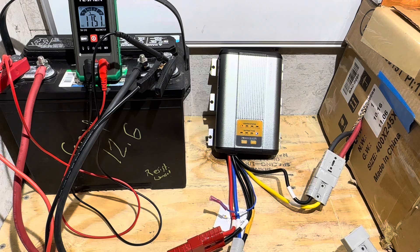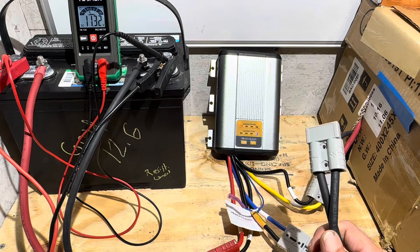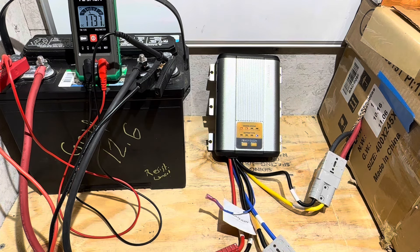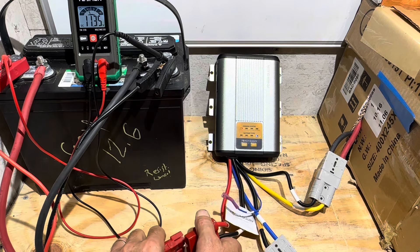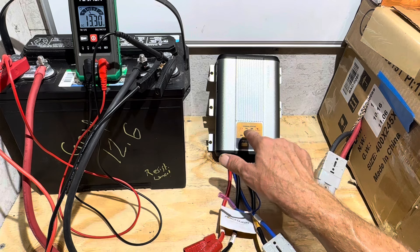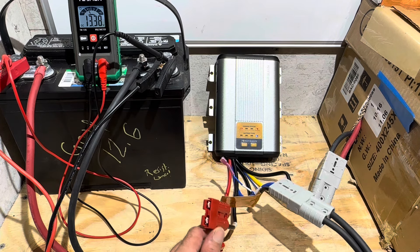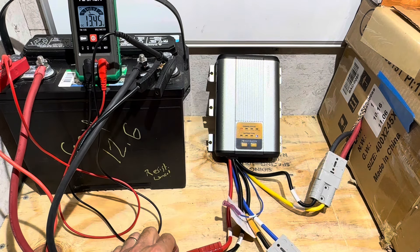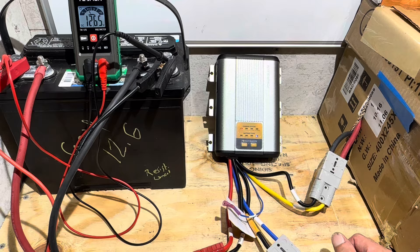I'll disconnect the PV to catch the exact dropout voltage — looks like 11.4 volts. Now for the PV test: I've reconfigured the array down to about 20 volts open circuit and I'll plug the PV in. We'll simulate shutting the engine off — no alternator input — and it should take over on solar input, which it does. Solar charging is working just like it should. Then to simulate cranking the engine back up, I disable solar and it should go back to lead-acid charging off the alternator — and it does. That's pretty slick.